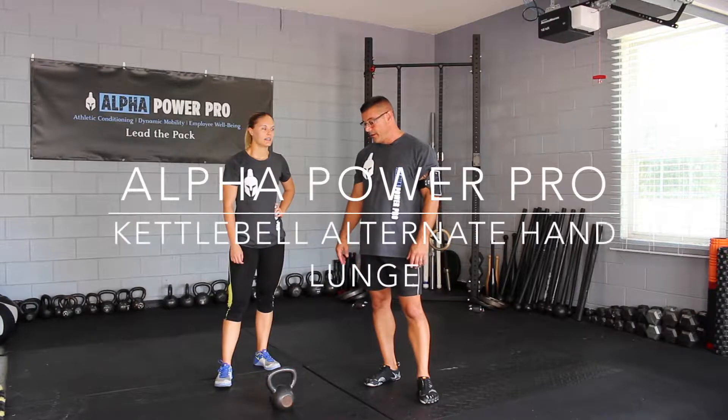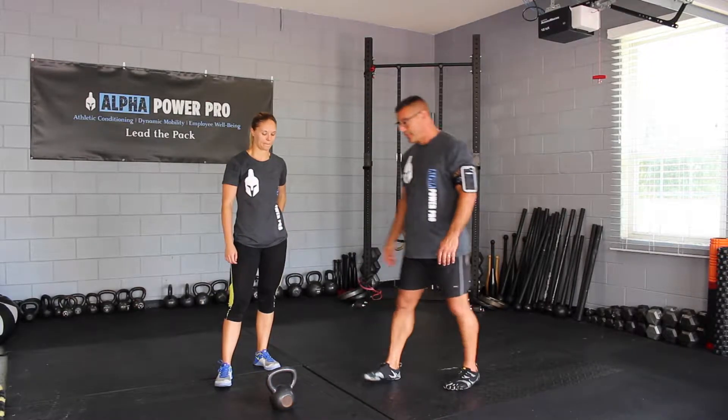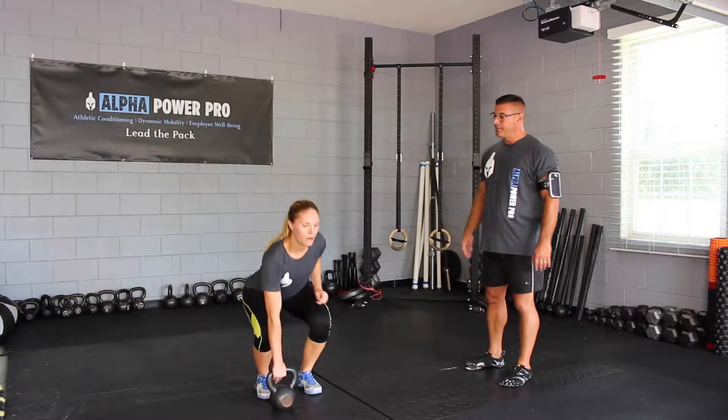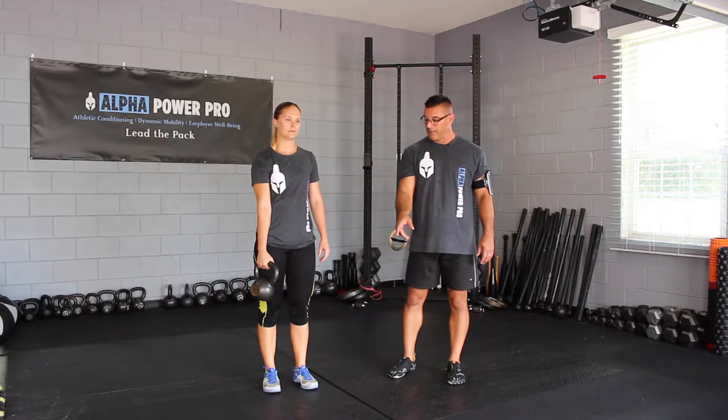Here with Paige, I'm going to go over the kettlebell alternate hand lunge. Paige will pick it up — perfect posture. It's in her right hand, which means her first step is going to be with her left leg.